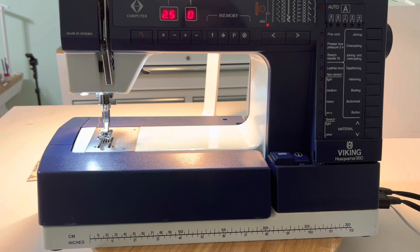I hope this has helped you with threading the machine and winding the bobbin. If you like this video, like and subscribe. Have a blessed day — thank you so much.